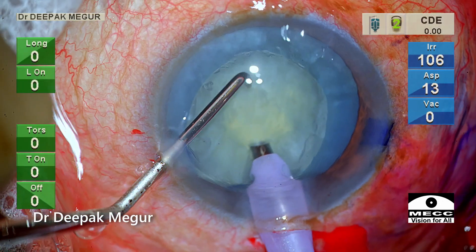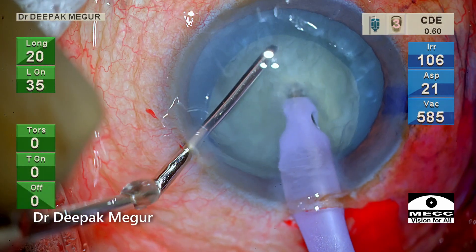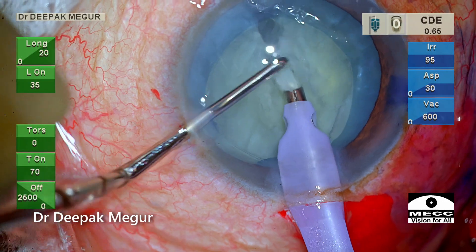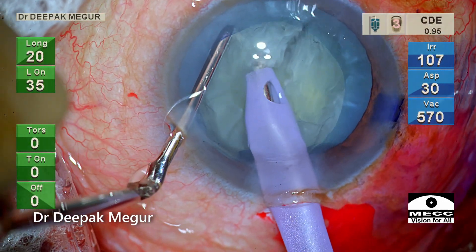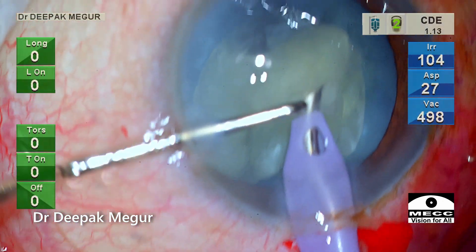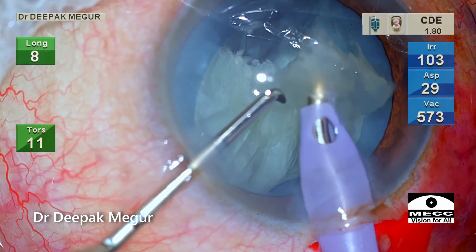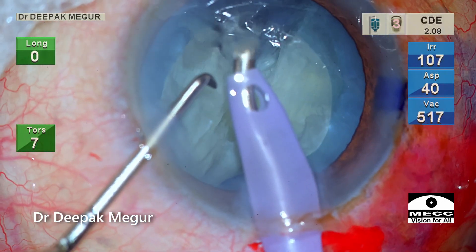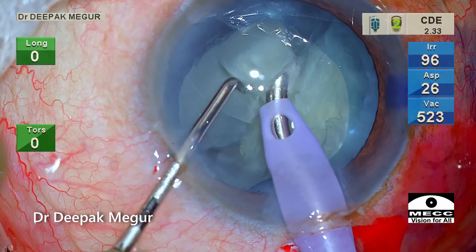The nucleus is soft, so dividing it into smaller fragments will not be difficult. A vertical chop is performed and the first heminucleus is again divided, giving a small pie-shaped piece which is pulled out of the bag and then emulsified in the anterior chamber. This is a critical step because removing this one piece out of the bag creates space within the bag, inducing lesser stress on the torn edge of the anterior capsule.